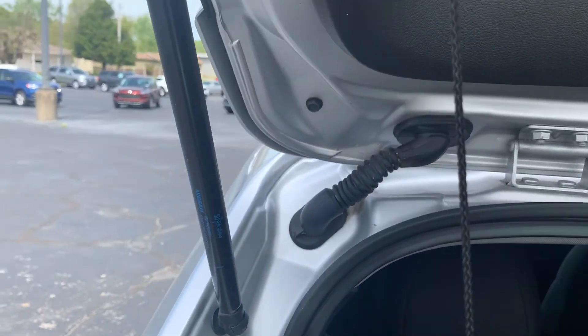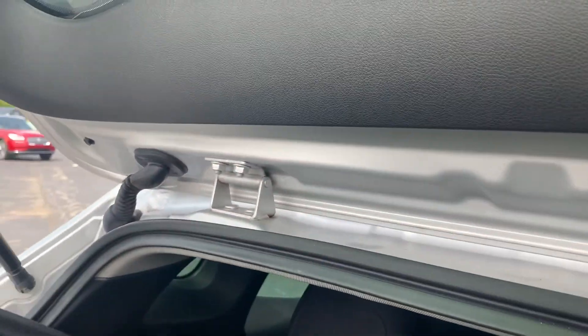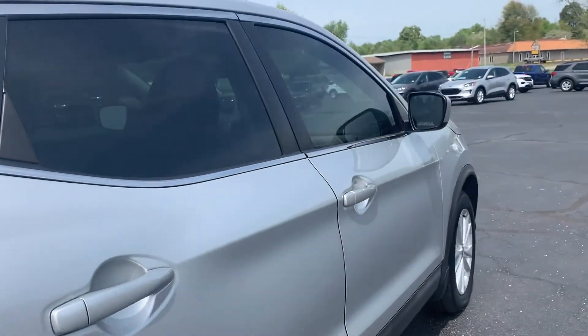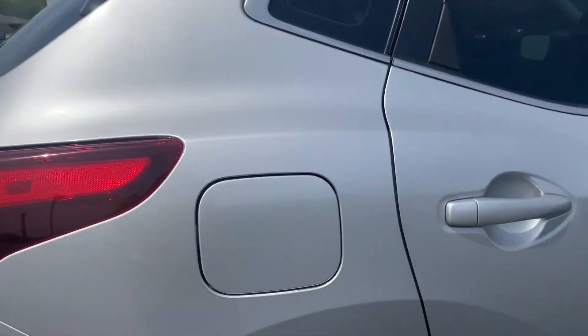Putting this back is very easy — just take it up here. Some of these are kind of hard to do, but you can also take the whole thing out if you don't want it there at all. Walking around to the other side — it does have the locking gas cap.